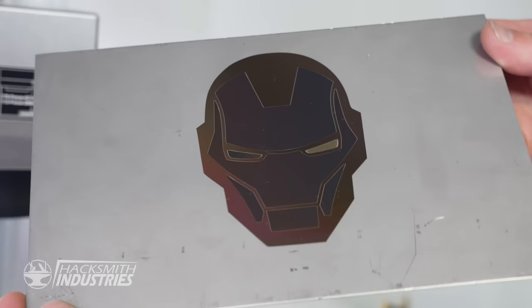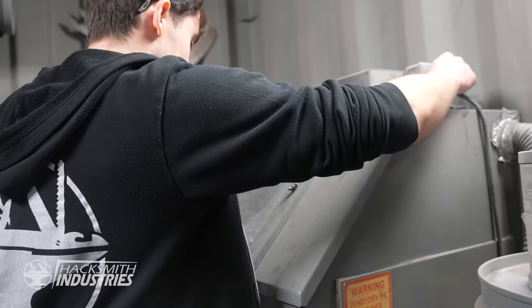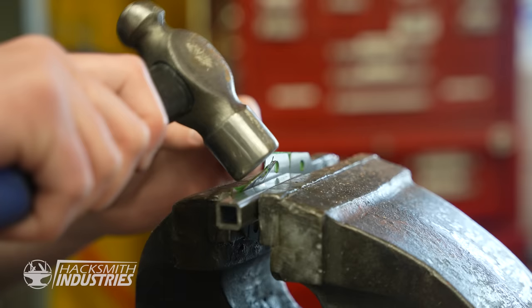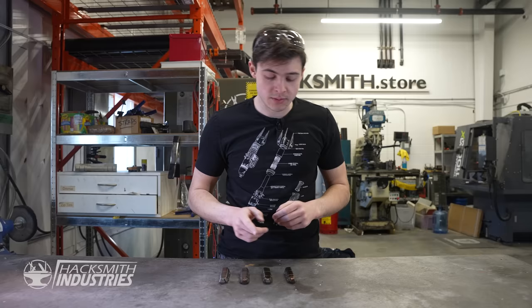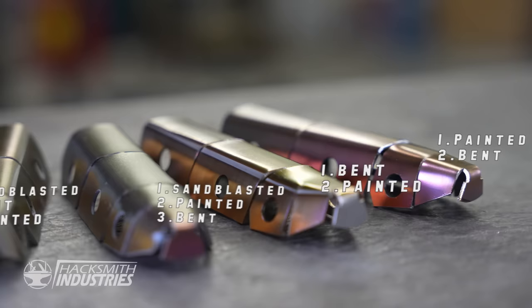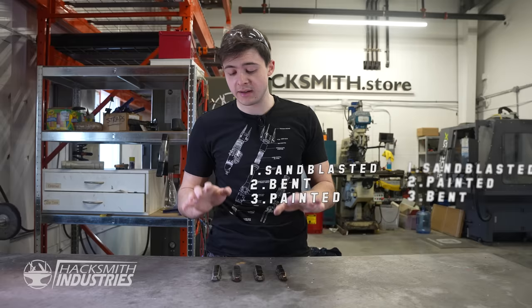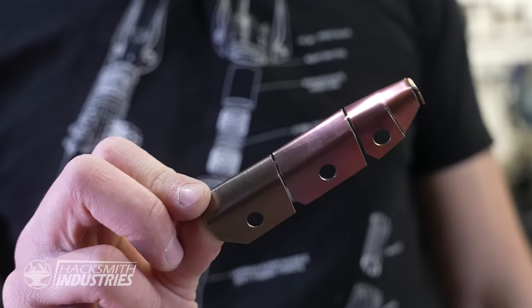The problem is the laser engraver we're using to paint our pieces doesn't do great with non-flat objects. So I tested different surface finishes and orders of operations to find which gives the cleanest color and the least scratches after bending. We compared: painted then bent, bent then painted, sandblasted then painted then bent, and sandblasted then bent then painted. The winner is the very first option — painted and then bent.